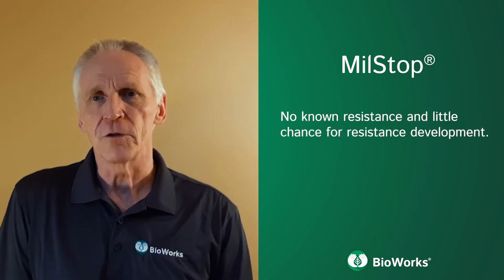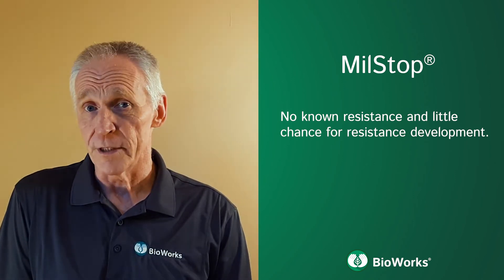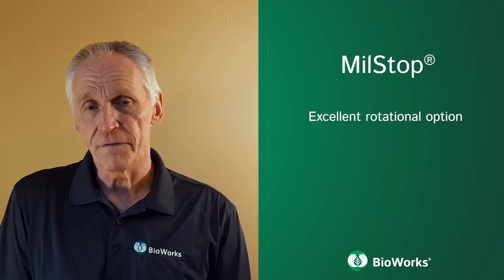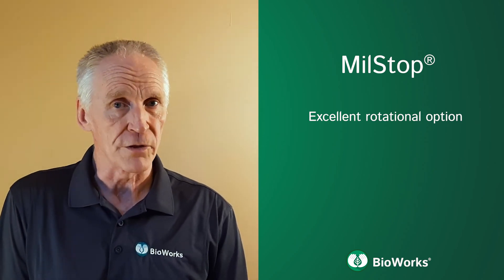Due to its broad and more physical mode of action, there is no known resistance and little chance for resistance to develop. This makes Milstop a smart rotational option for crops needing repeated foliar fungicide sprays, as it brings an alternative mode of action into the spray program.